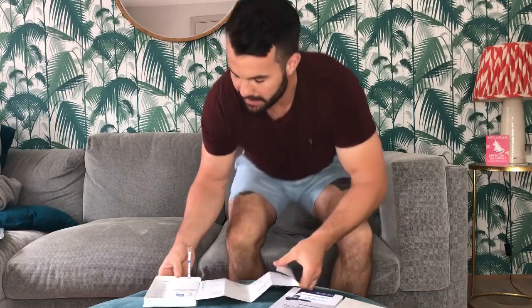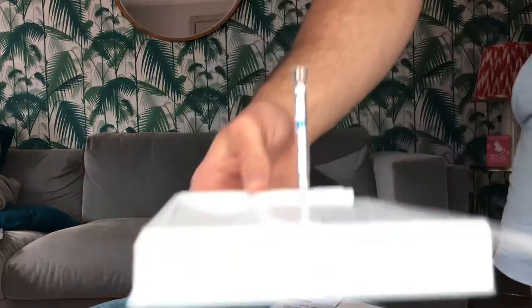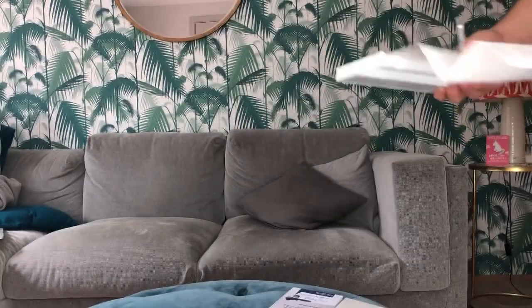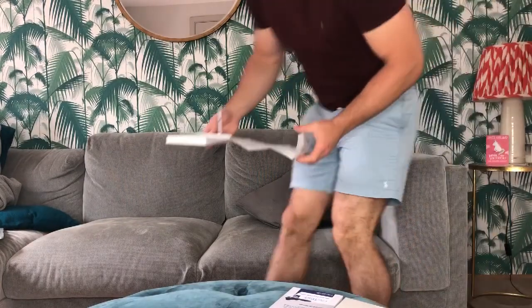So after 15 minutes I have my result. I'll give you a little look so you can see what it looks like on the test. One red line will indicate a negative result and two will indicate a positive result.